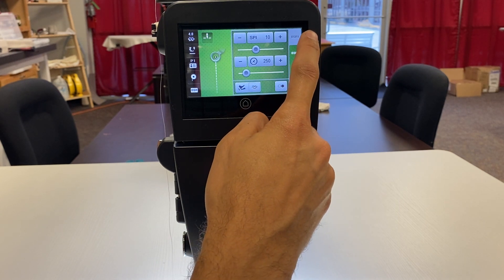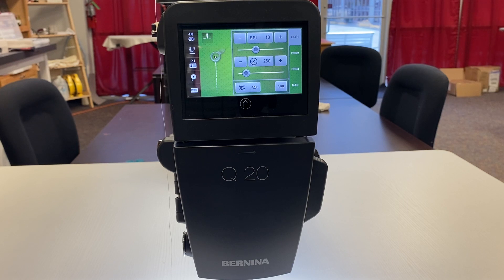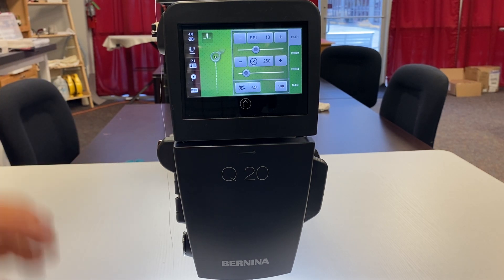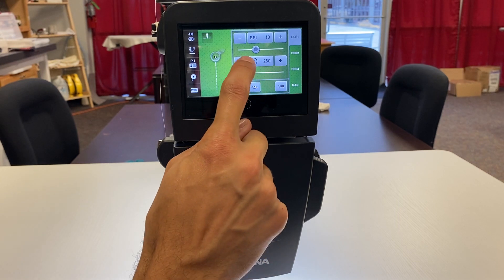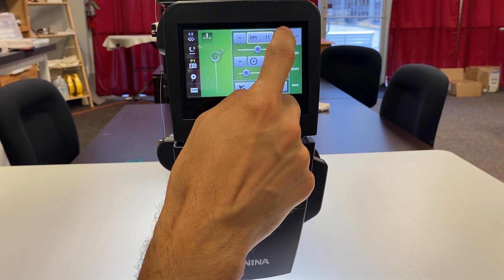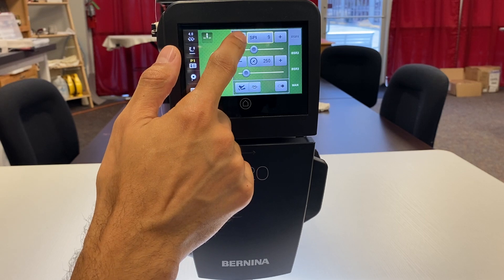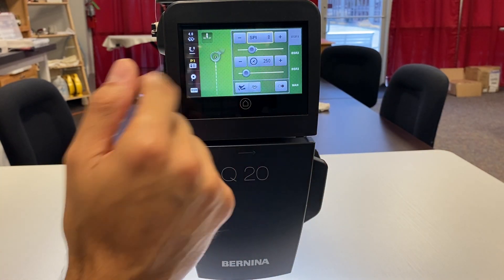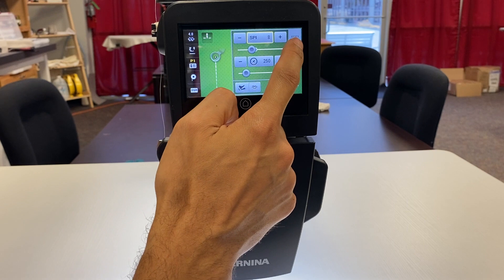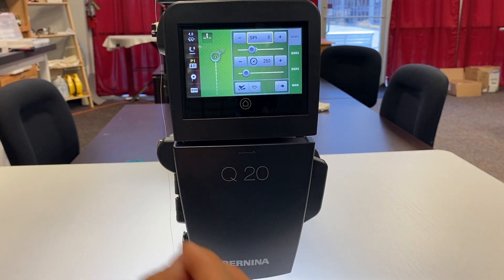Here we have tabs on the side which say BSR 1, 2, 3, and Manual. BSR Mode 1 is one of the ways to use the stitch regulator — I'll go into more detail in another video. In BSR Mode 1, whenever we stop moving the fabric the machine will still slowly stitch at whatever speed we have set. Right here we have it set to 10 stitches per inch. If we want stitches closer for more detailed quilting we can increase that; if we want them further apart for larger quilting we can decrease that number. It highlights in yellow when changed.